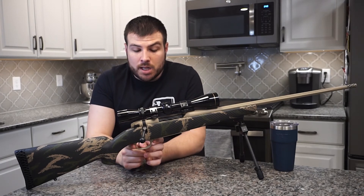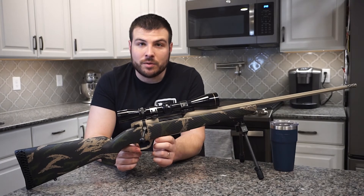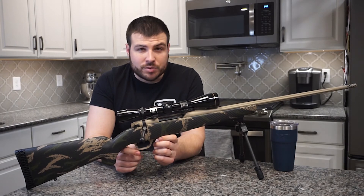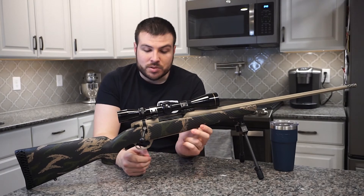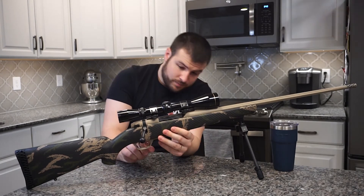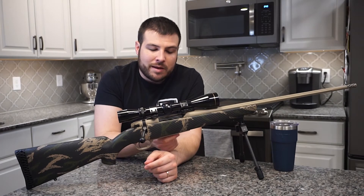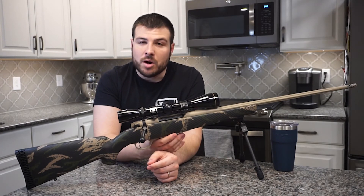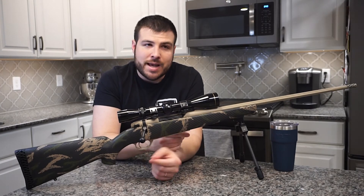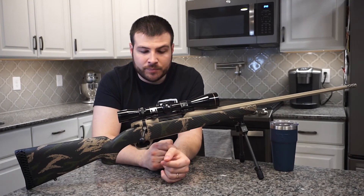The trigger is a TriggerTech trigger. I really enjoyed it — I'm not a trigger expert, but I felt like there was no creep and it felt crisp. It is also externally adjustable. The release for the hinged floor plate is right here as well — give it a press, push it down, and it snaps right back in. The Backcountry models also have some engraving on that floor plate — I'll throw a photo up. That's something you get on the Mark V line with some of their notable rifles; the Backcountry has it, the Weathermark Limited, and a few others have special engraving on the hinged floor plate.